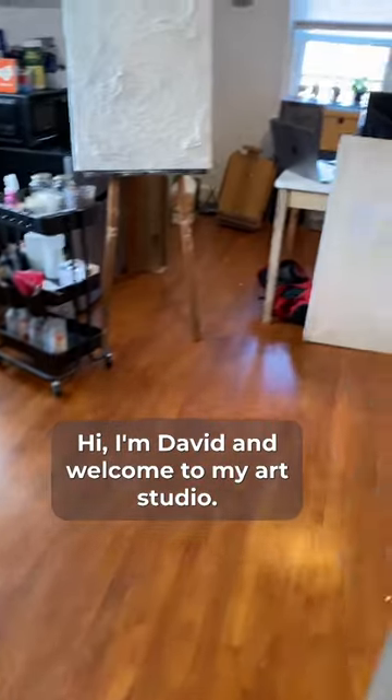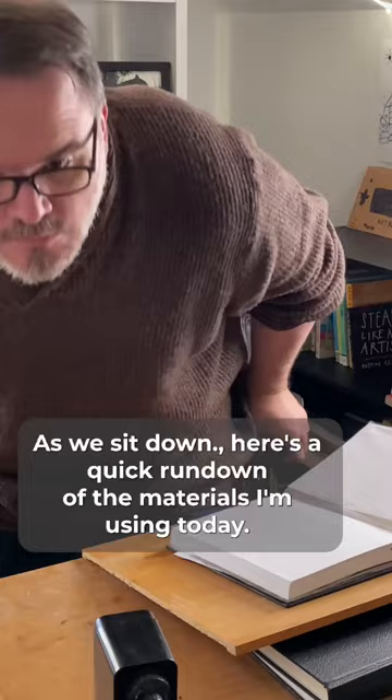Hi, I'm David and welcome to my art studio. Here's a behind-the-scenes look at my piece, Impulse and Realization. As we sit down, here's a quick rundown of the materials I'm using today.